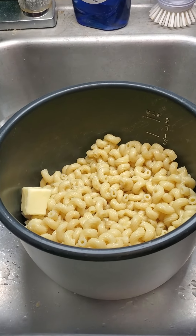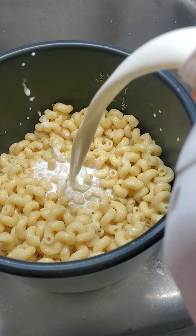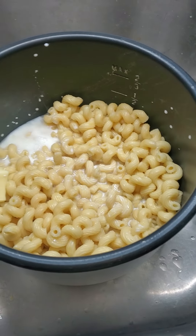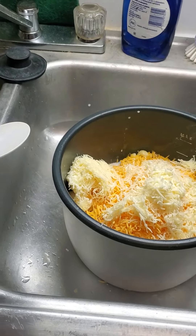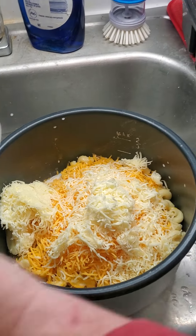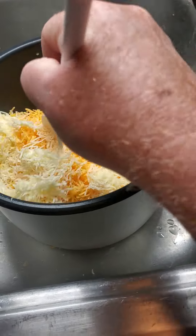We've added a tablespoon of butter. I'm going to add, for a pound of pasta, about a third of a cup of milk. We've added about a cup and a half of grated cheddar pepper jack and about a half a cup of mozzarella.